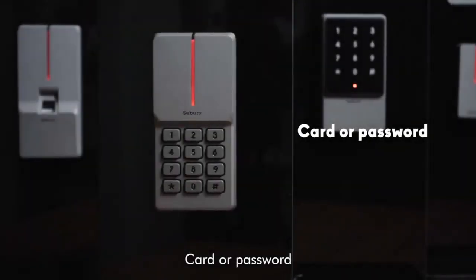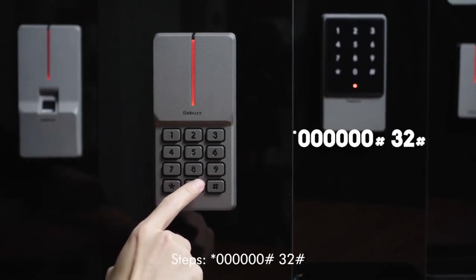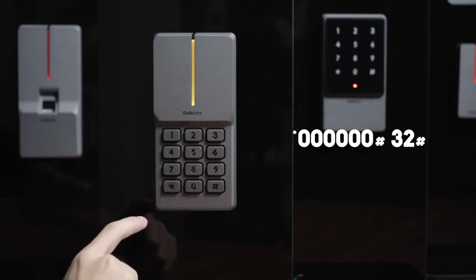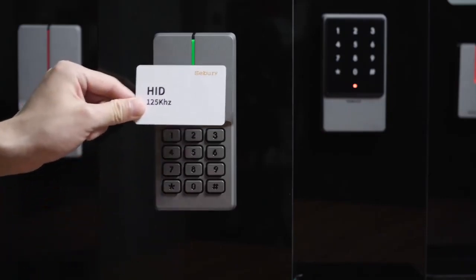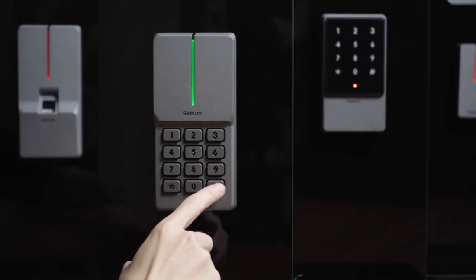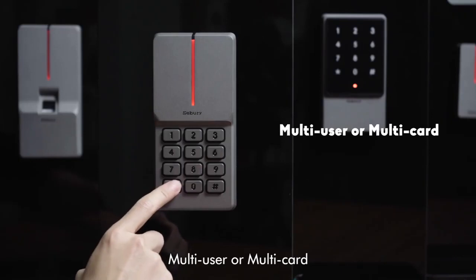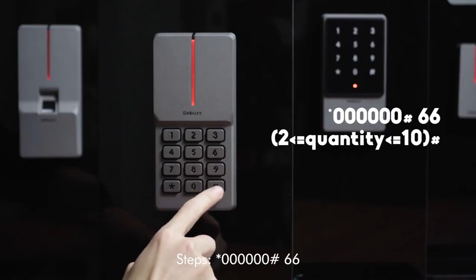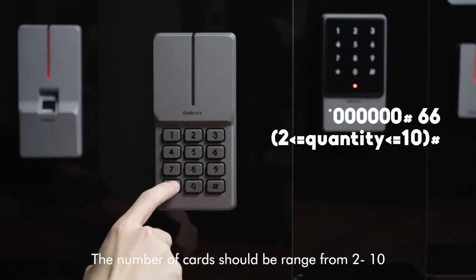Card or password mode steps: star key, 60, pound key, 32, pound key. Multi-card or multi-user mode steps: star key, 60, pound key, 66, then enter the number of multi-cards, pound key. The number of cards should range from two to ten.